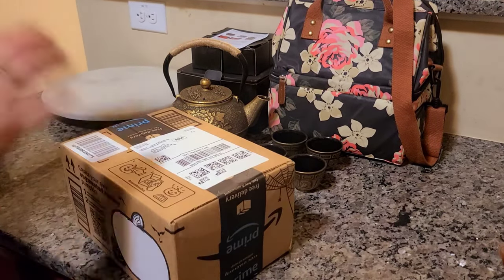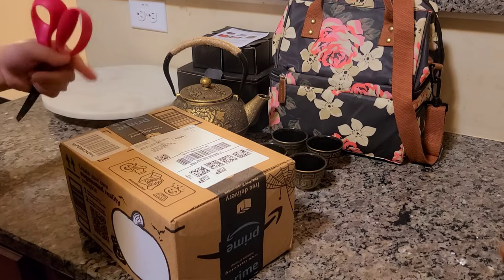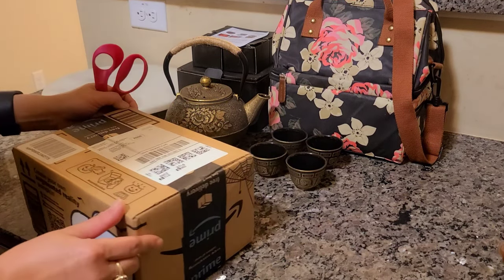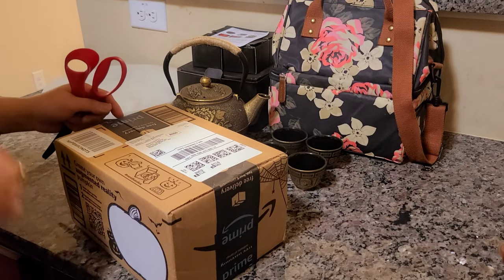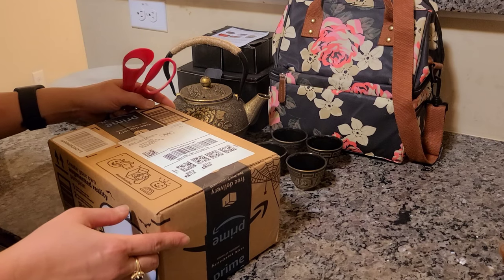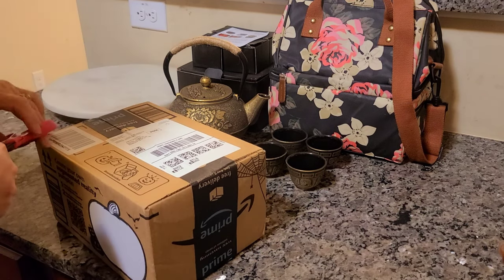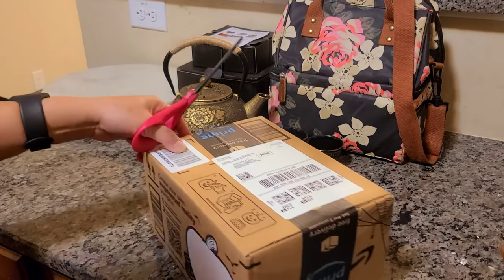So we're gonna open this other box — this is the warmer. It doesn't come with the teapot; I just went through the Amazon results when I searched for a teapot warmer or something like that. All right, let's open this guys.